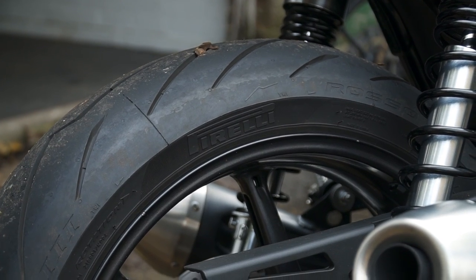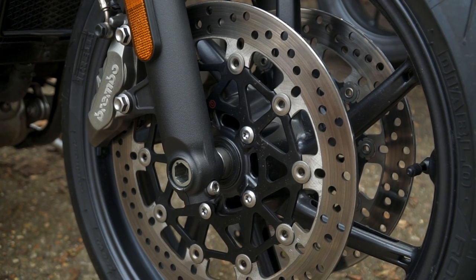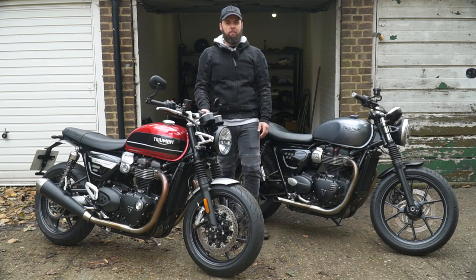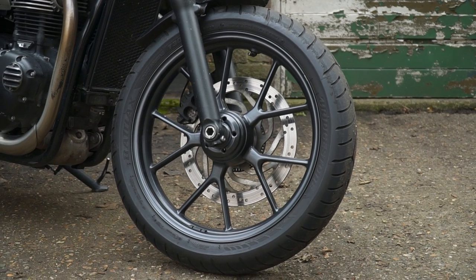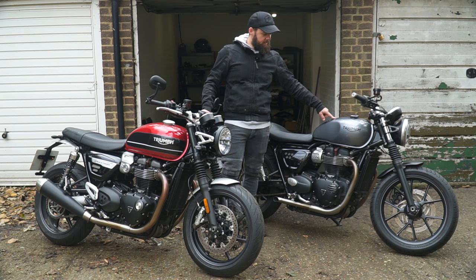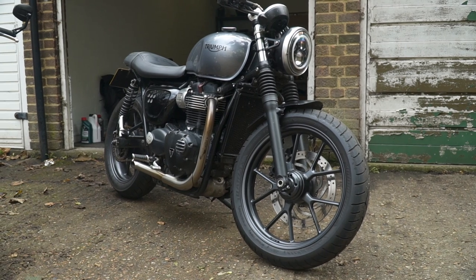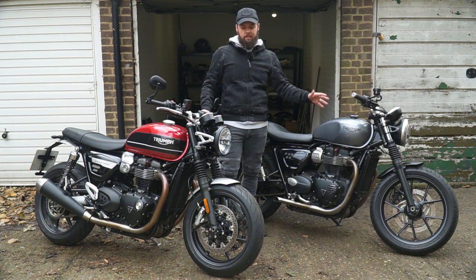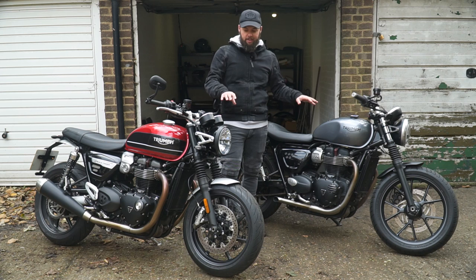The Speed Twin comes with Pirelli Diablo Rosso 3s, which are much better spec — plenty good enough for this bike. Up front you've got two discs on the Speed Twin, both Brembo four-pot units, with a Brembo master cylinder as well, giving you better feel and braking performance. The brakes are a big sticking point on my Street Twin — they're just not good enough. They did try to address it: the 2019 update added a four-pot Brembo up front, but it's still a single disc without the Brembo master cylinder, so there's still a noticeable difference.